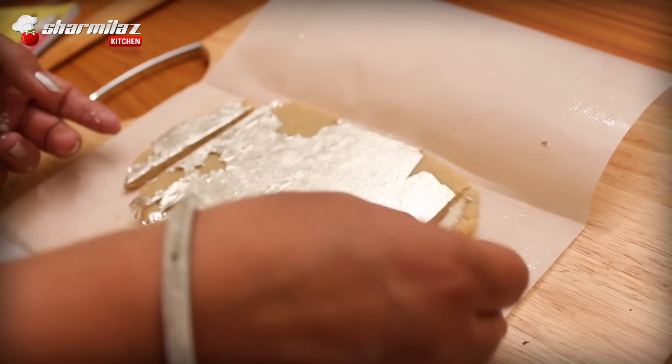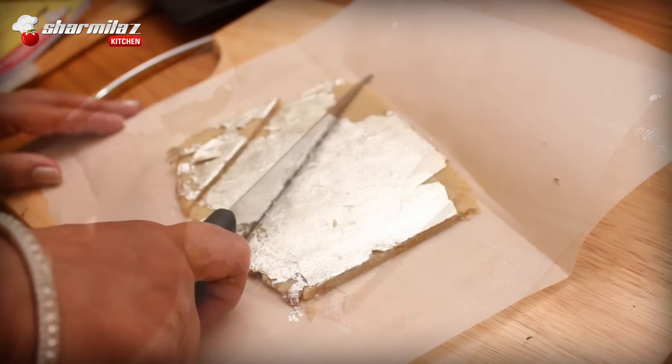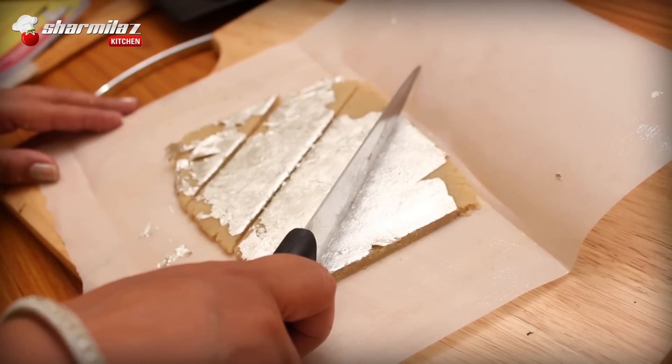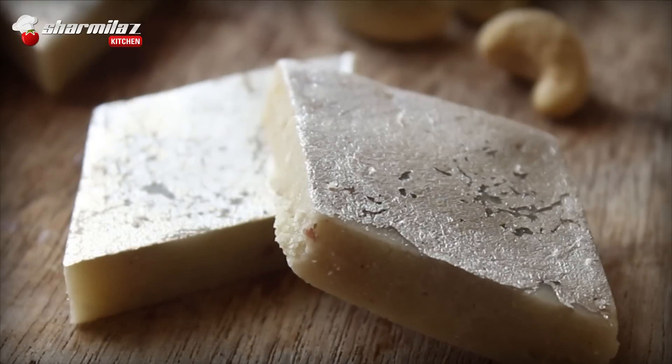After that, let it cool down completely to room temperature. First cut the uneven edges, then cut diagonally to give it the barfi or diamond shape — as it is called kaju barfi. Now the kaju barfi is done.